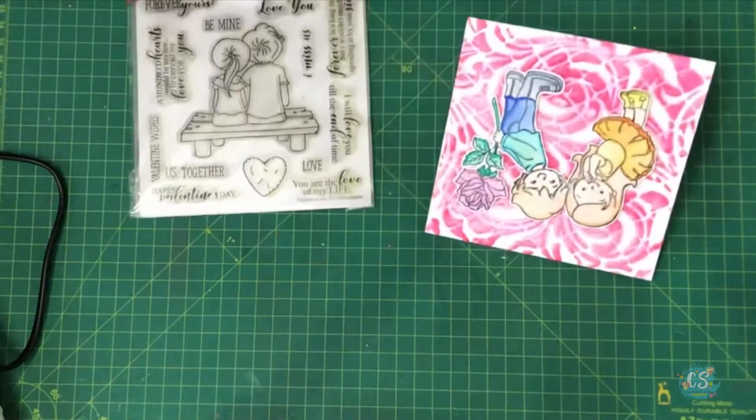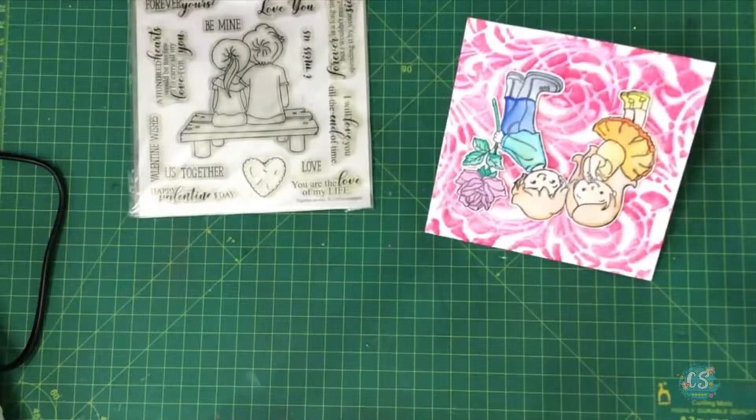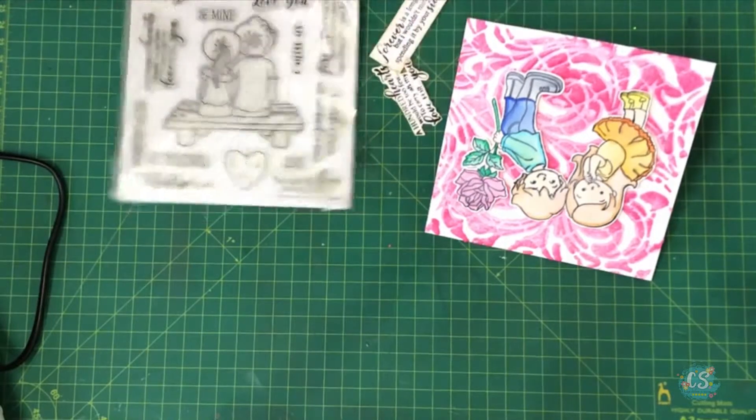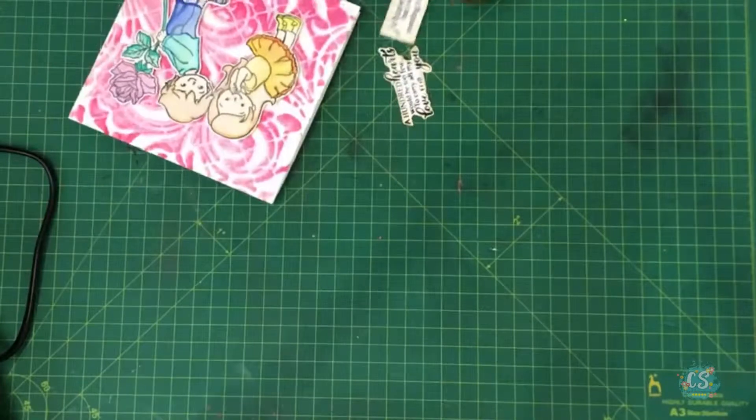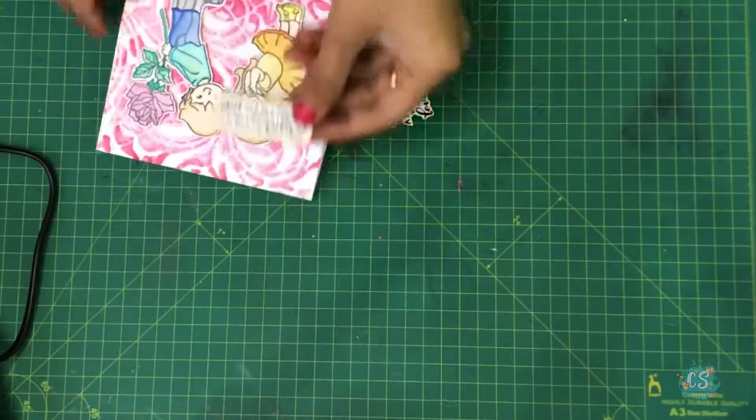I have some sentiments from this stamp set — I have this one and this one — so I'll be using one of these on the top of the card. I think I'll be using this one.